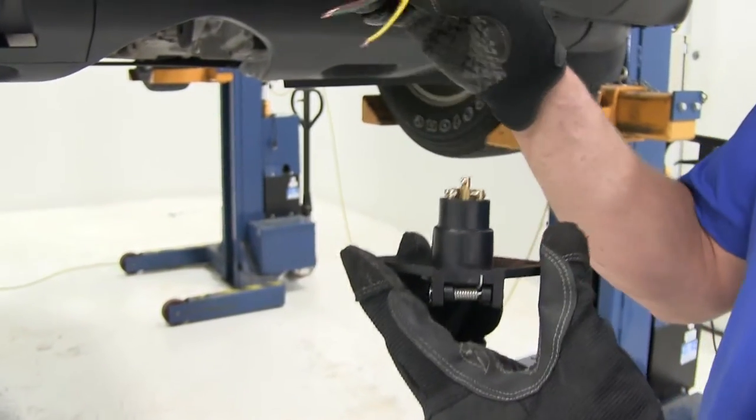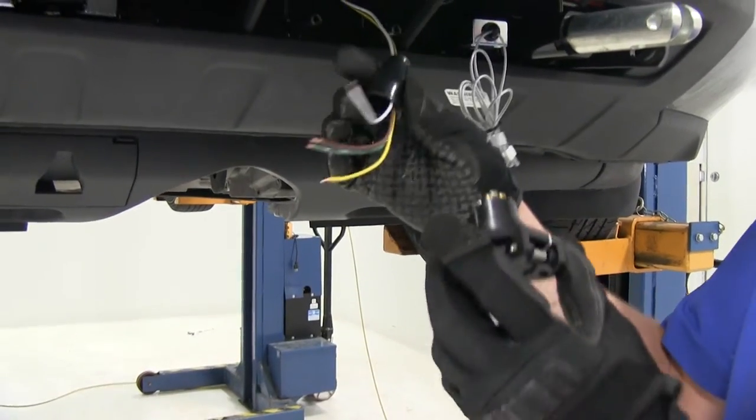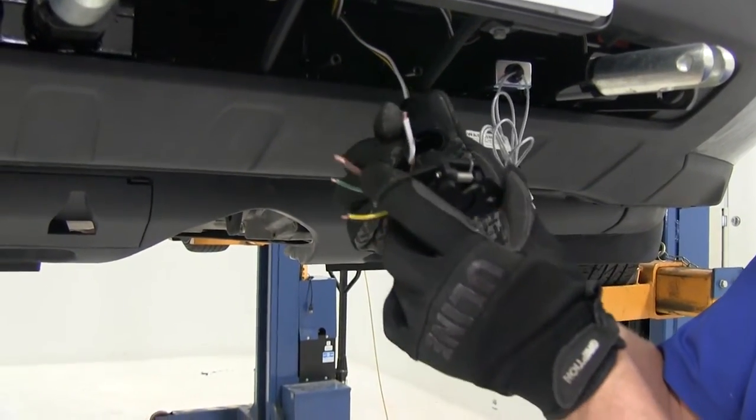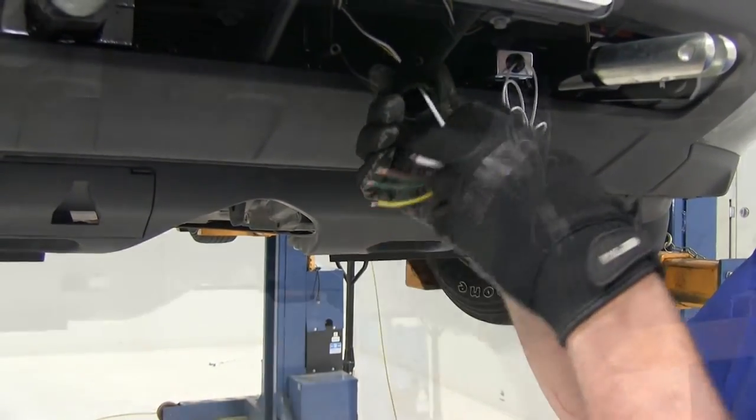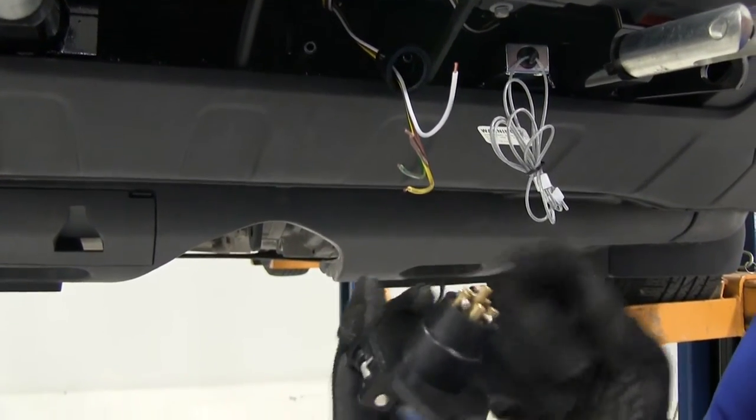Today we're going to just be hooking it up to our 4-flat wire here. Another thing I like about it is the housing — once connected it will come down and clip right over. Now with our 4-flat wire up front here, everything is stripped off, cleaned off, and we've got our plug end here.